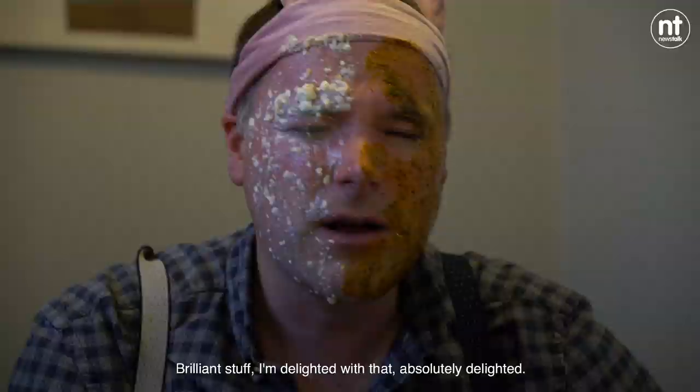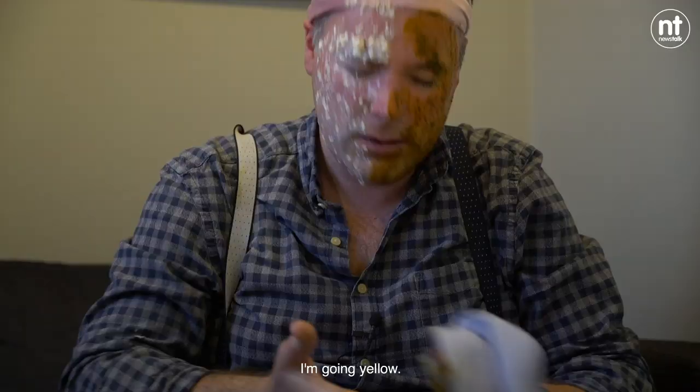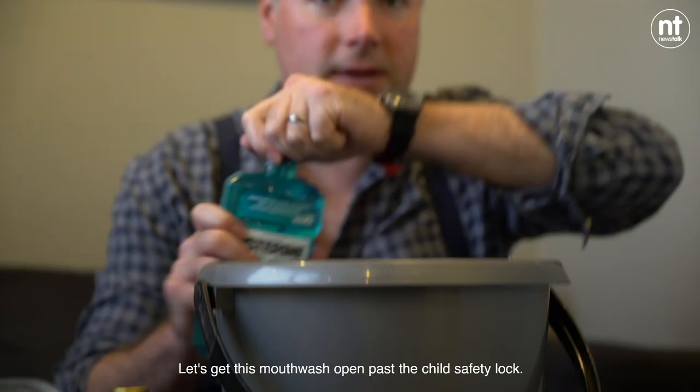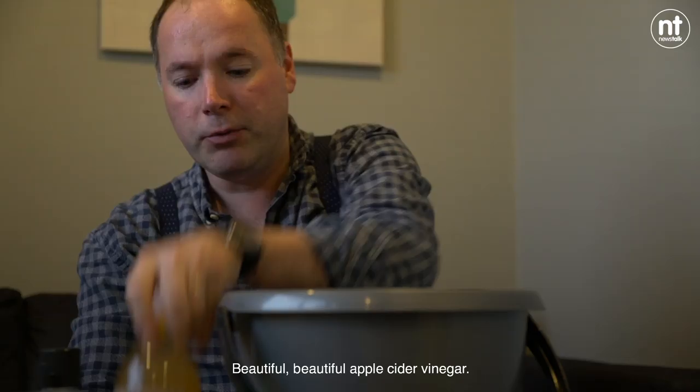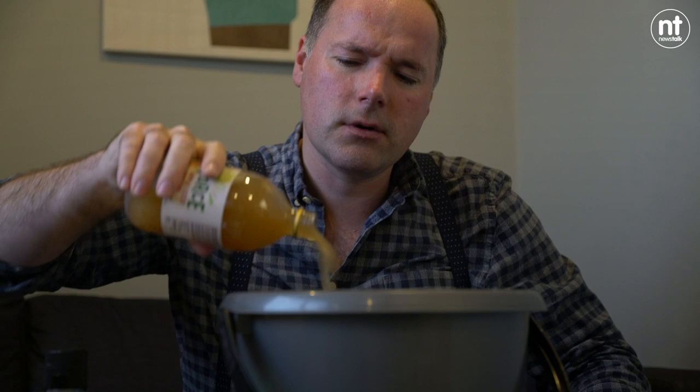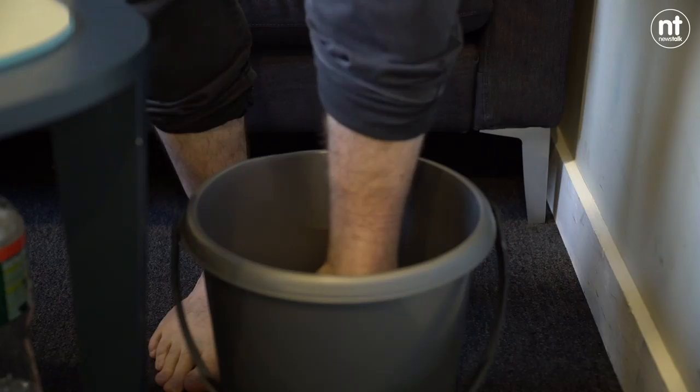I'm going yellow. Let's get this mouthwash open past the child safety lock designed to stop people like me getting in. Beautiful, beautiful apple cider vinegar. Ooh, so this is very, very warm, so I need to be careful with this. I'll just sit here like this for 20 minutes.